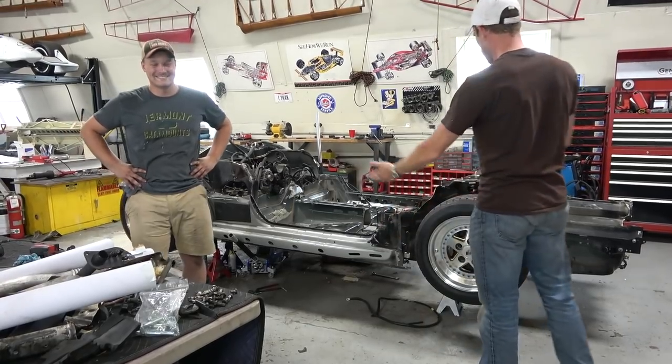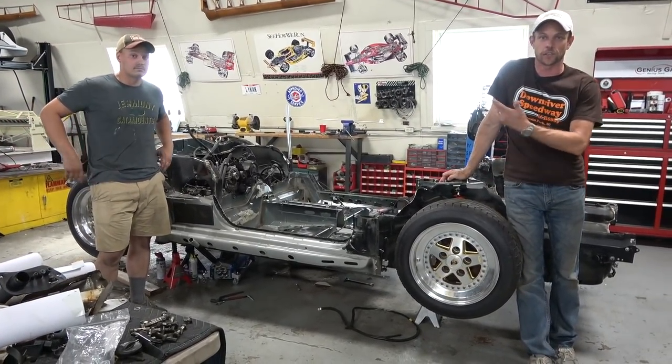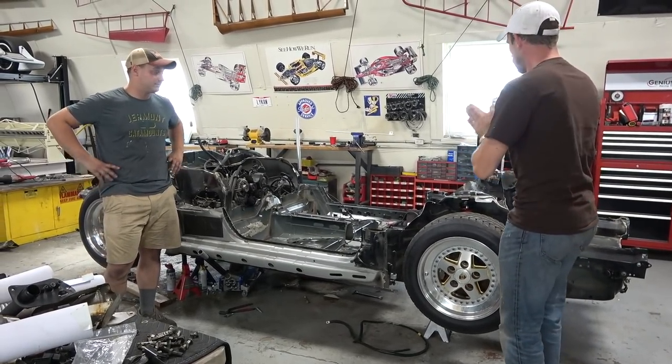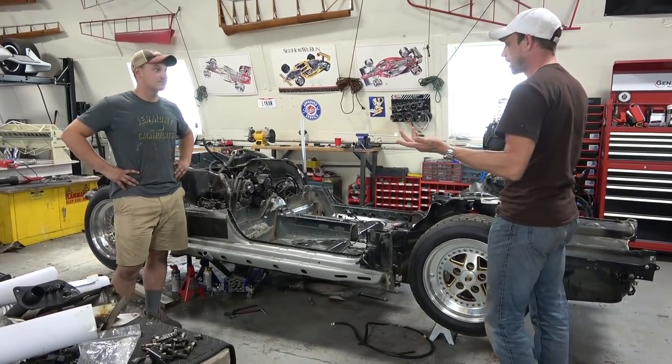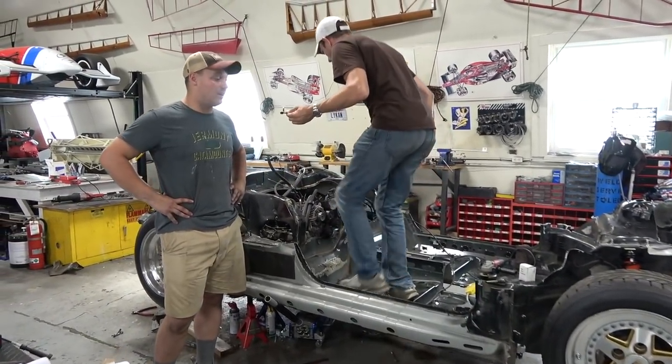Peyton's being a huge help on this. In fact, he came back from last year to apprentice just so we can build a car together and he can learn from it, so I'm excited about that. Peyton, do you want to tell people where we're at right now? Oh man, so much.